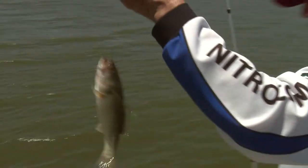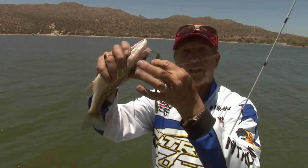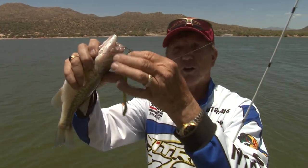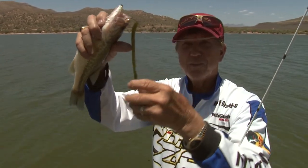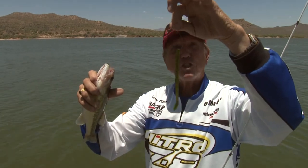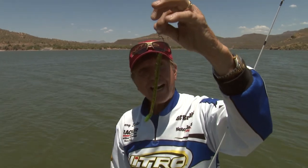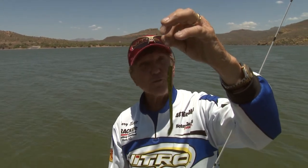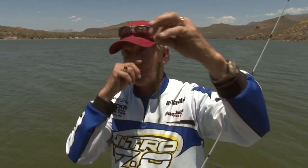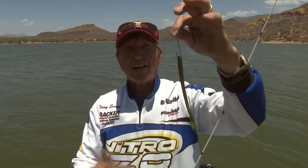This is a real cheap rig to set up. Zoom 7-inch trick worm in watermelon red, nail in the tail, and I put a chartreuse dip on the tail — that's all you have to do. I'm using a little wide gap hook, number two, with 8 or 10 pound line. It's so easy. I do this for fun — I don't know if it would be any good in tournaments but it catches a lot of fish. Thanks for watching Fishing with Gary, and we'll see you on the next show.